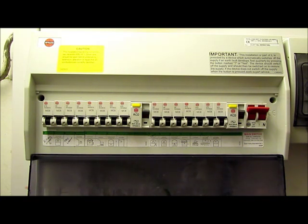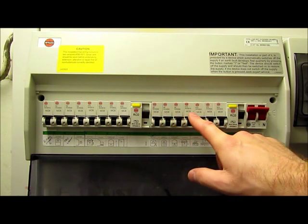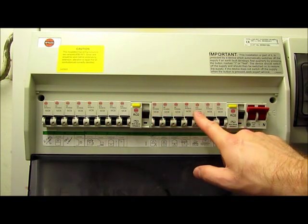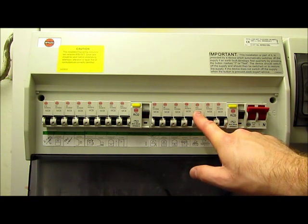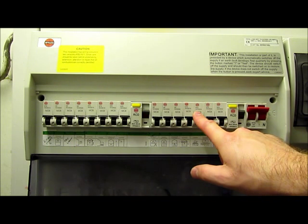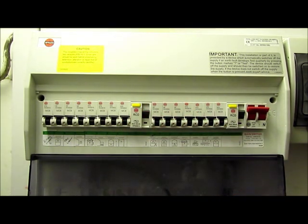As a very general rule of thumb, and it does depend on how the circuits have been designed, you will usually find lighting circuits on a 6 amp MCB, socket circuits on a 16 or 32 amp MCB, and larger items like showers, ovens, cookers and hobs on a 32, 40 or 45 amp MCB.